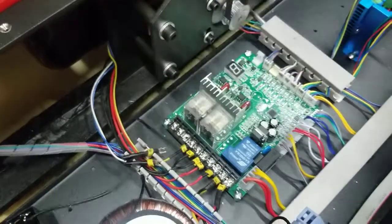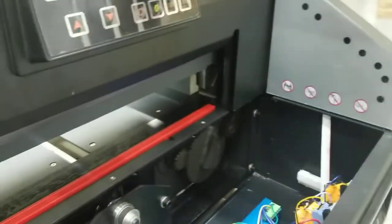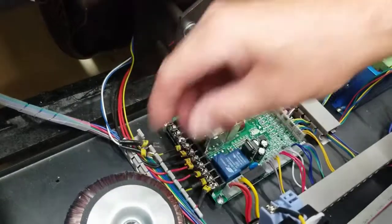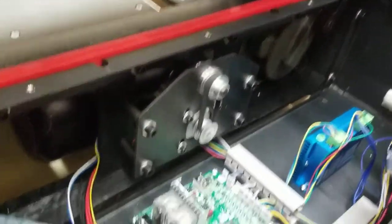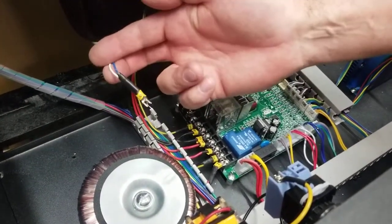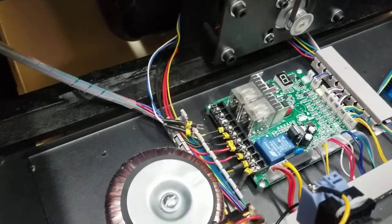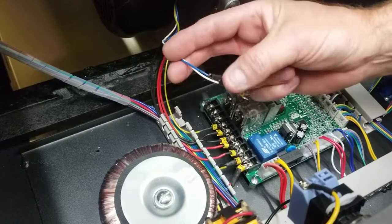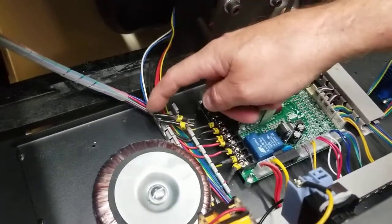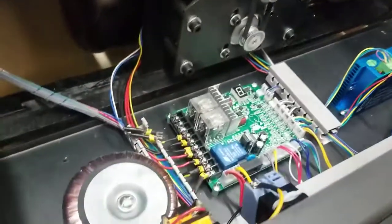Sometimes the capacitor is held with double-sided tape but it pulls out pretty easily. If there are two capacitors, they're usually separate — one connected to these wires and the other loose. Remove both. If they're connected, clip them off with wire clippers. If the cut wire end is exposed, wrap some electrical tape around it, though typically that's not necessary as long as you cut close and avoid cutting the other wire.